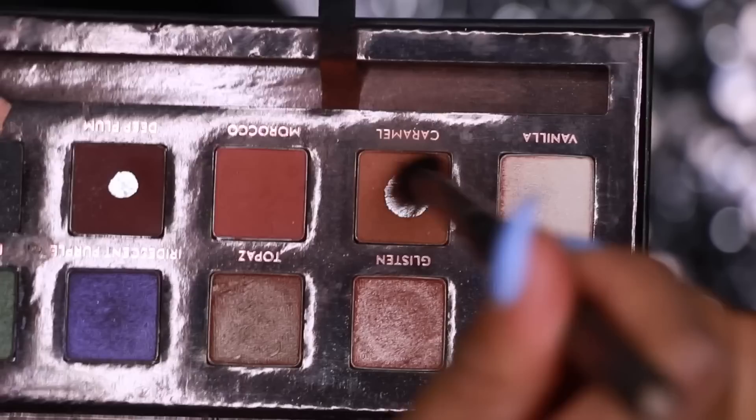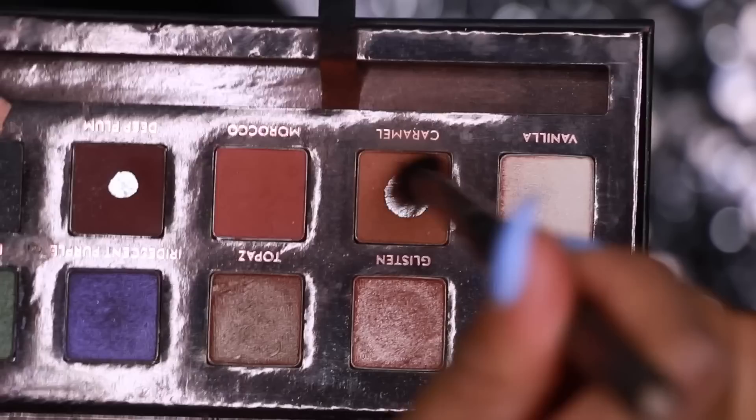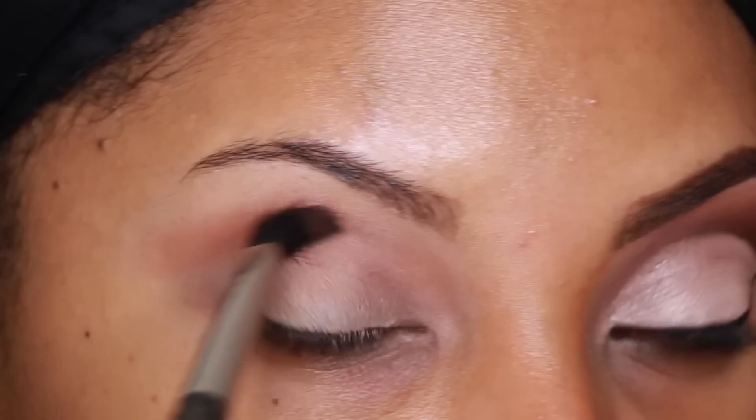I think I should have gone with a primer instead, because I had a little bit of an issue with creasing and had to keep fixing my eyeshadow. The first eyeshadow I'm going to use is the Anastasia Beverly Hills Caramel Eyeshadow from the Amrezy palette. I'm going to go in with the MAC 224 blending brush and apply this a little above my crease — just outlining where I'm going to make my cut crease.